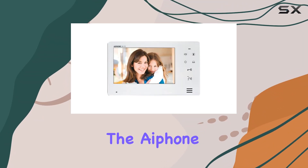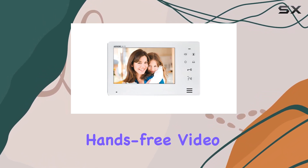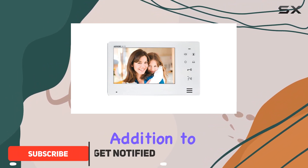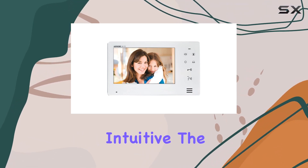Today, we're diving into the IPhone Corporation JEO 1FD Expansion Monitor, designed specifically for the JEO Series hands-free video intercom system. This sleek and modern device is an essential addition to your intercom setup, featuring a 7-inch LCD screen with touch buttons that make navigation and usage incredibly intuitive.